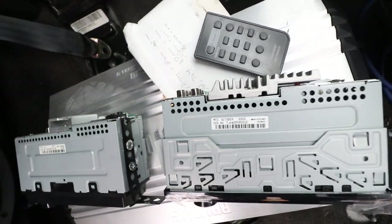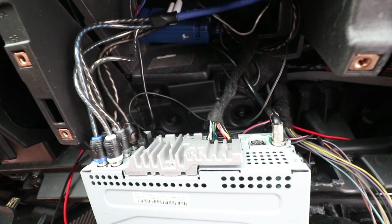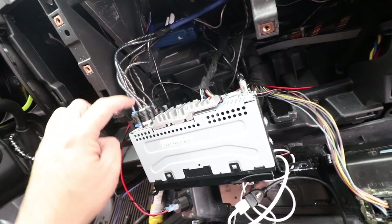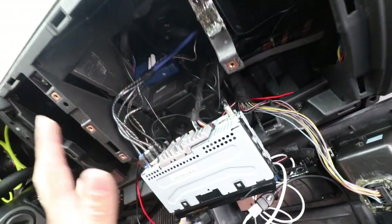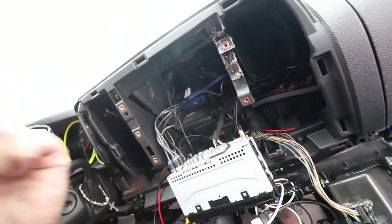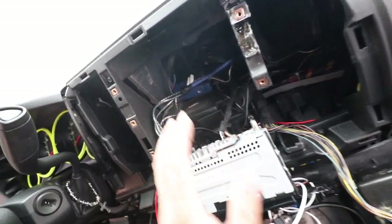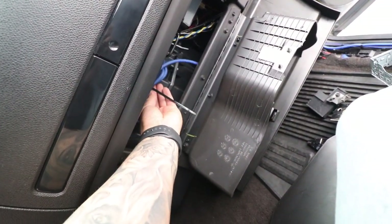Luckily it's the exact same plug, so I'm just going to plug it in without re-wiring anything and hopefully it still works. Everything's plugged in — we've got our four RCAs for speakers and two for subwoofers. I'm using the same harness connection. I won't go over all the connections here; if you want to see that, check out my previous sound system install videos because those explain everything. I don't have much room back here so I'll just tie up the RCAs and zip tie them around here.